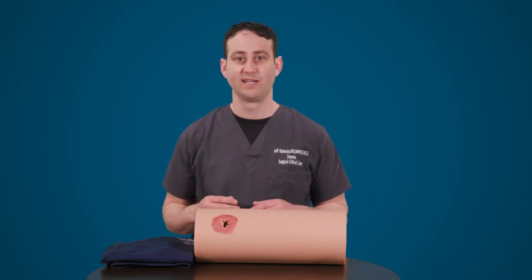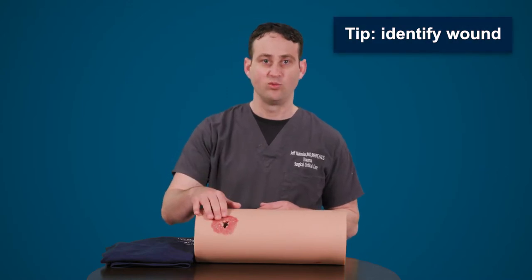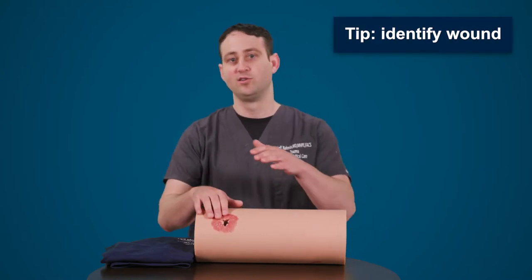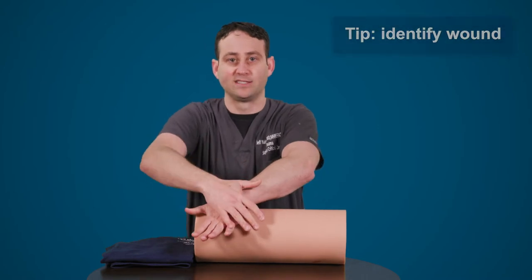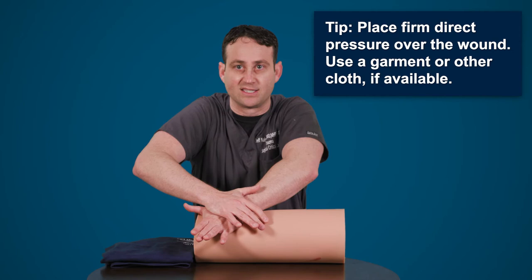As we talked about, first identifying the wound is important to make sure that you're holding direct pressure at the right spot. Once you've identified the wound, you then would either use one hand or two hands to place firm direct pressure to the wound to make sure the bleeding is stopped.